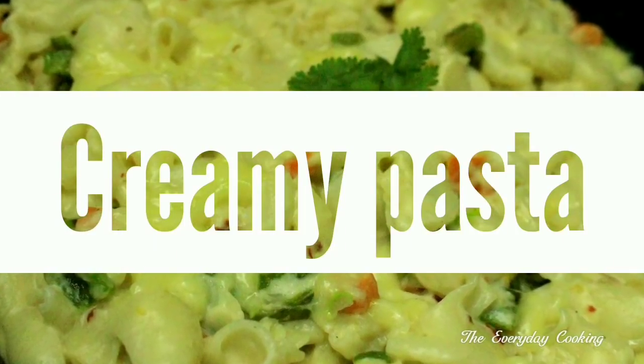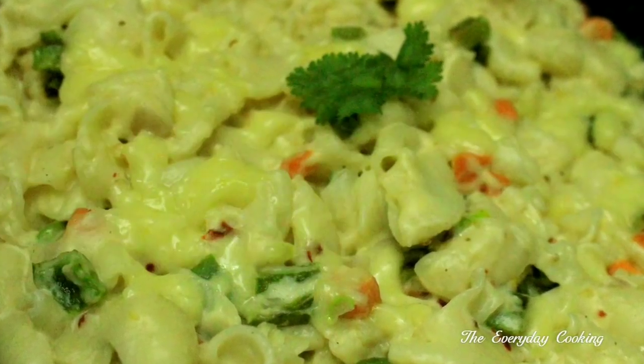Welcome to everyday cooking. Today we will do a pasta and white sauce made with whole wheat flour.